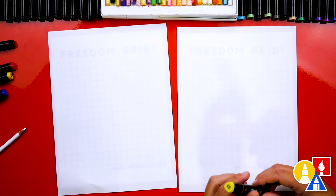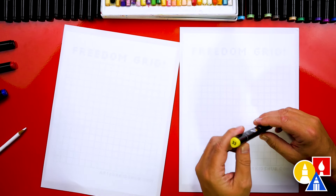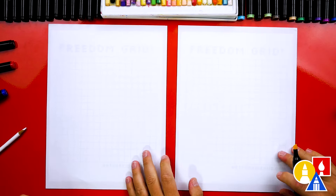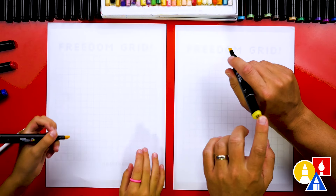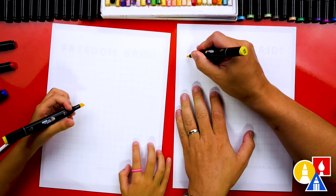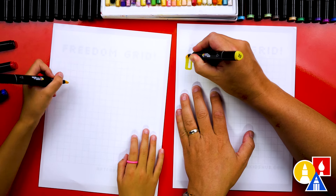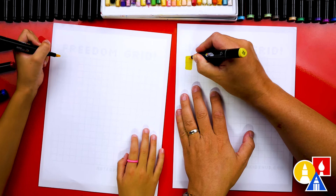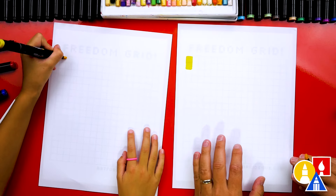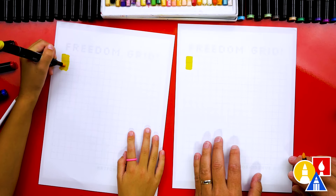Now let's start with our yellow color — we're going to draw the flagpole. We're using number 33 if you have the same set. You could also use a different brand marker and just pick a color that's similar. Let's start up here in the top left and we're going to color two pixels down from the corner. This is the top of our flagpole, and we're going to color it in.